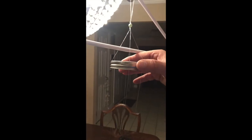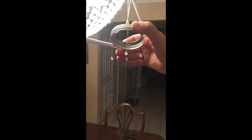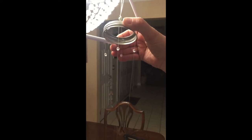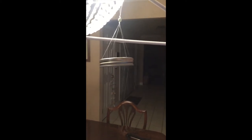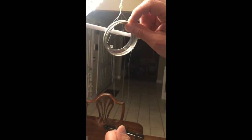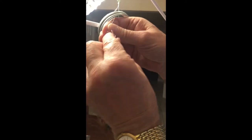Once all four lines have been threaded through the line spacer followed by the plastic crystal, slide the crystals under the spacer so the spacer is level and approximately three inches below the bottom of the knotted loop. Once the spacer is in place, create a loop in each line to wrap around the crystal, locking it in place.